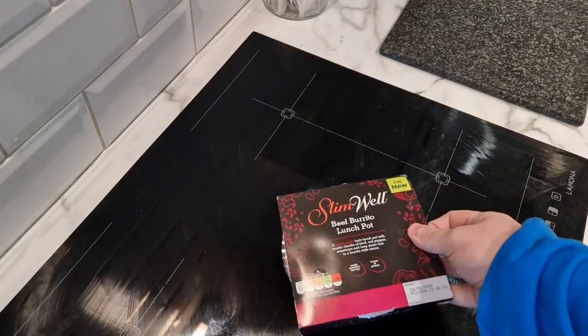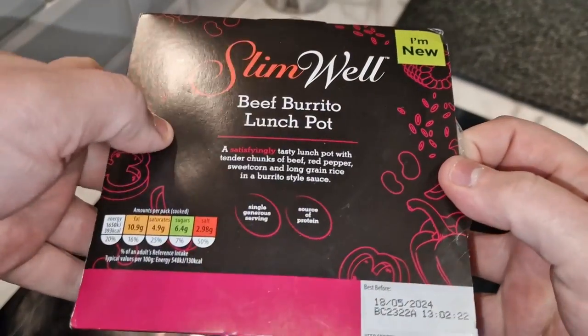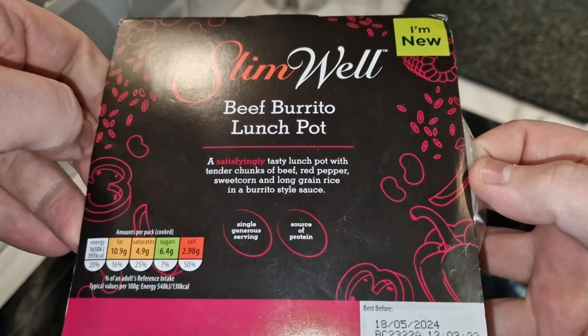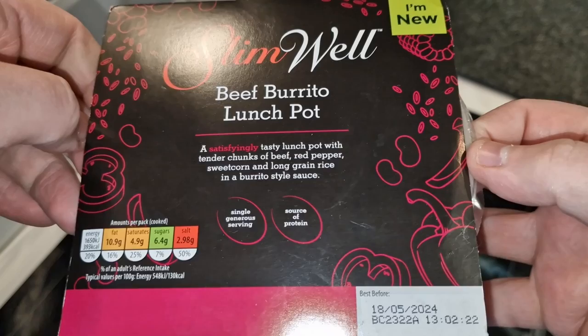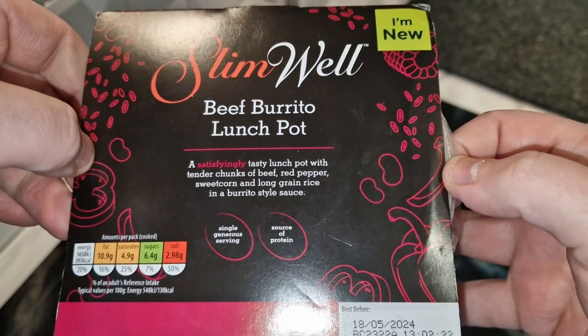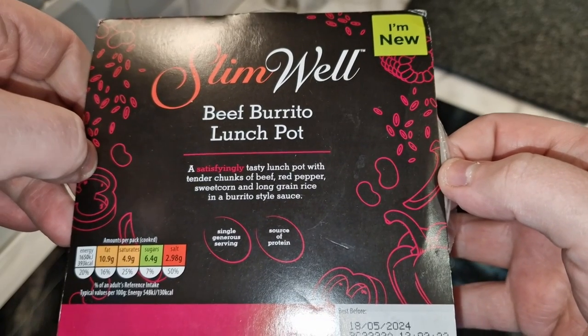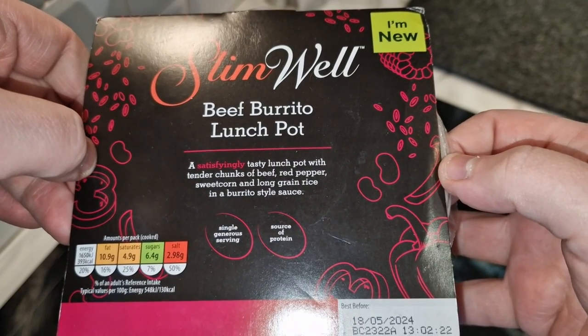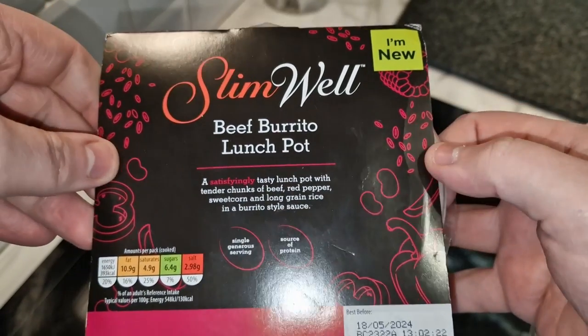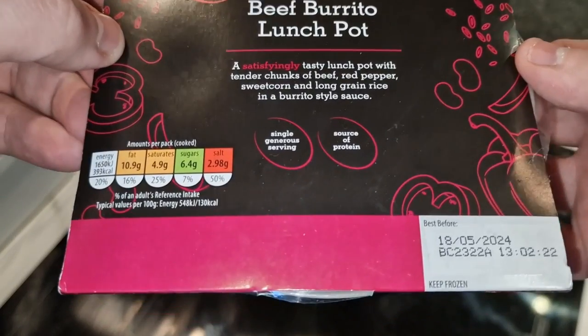Today it's just about this beef burrito Slim Well lunch pot. So let's take a look at the box. It says 'a single generous serving' and 'a source of protein.' It says it's new and 'a satisfyingly tasty lunch pot with tender chunks of beef, red pepper, sweet corn and long grain rice in a burrito style sauce.' There's no chili rating, which is good because I don't really like spice.